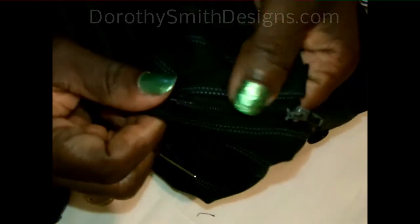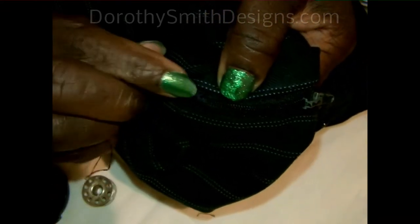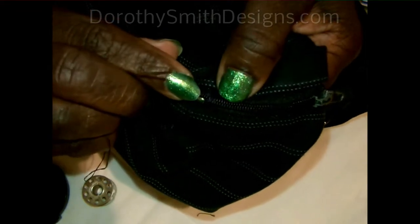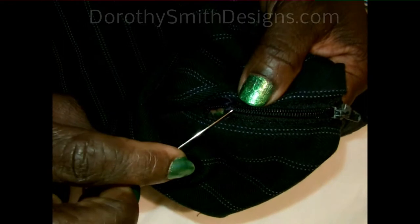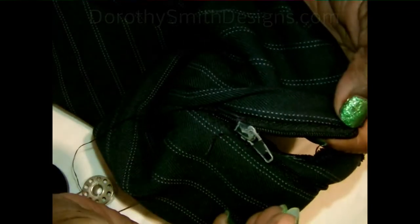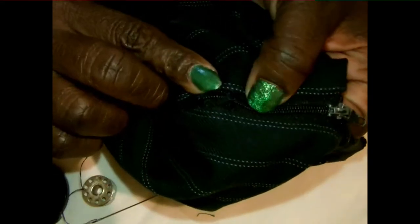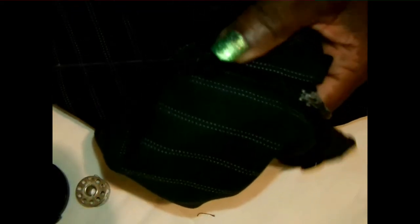You can do this several times until you get a nice little barrier right here — it's like locking it so that the zipper stops. Watch the zipper now. It stops. It's not going anywhere else because you've just built a little barrier to keep it from coming down.